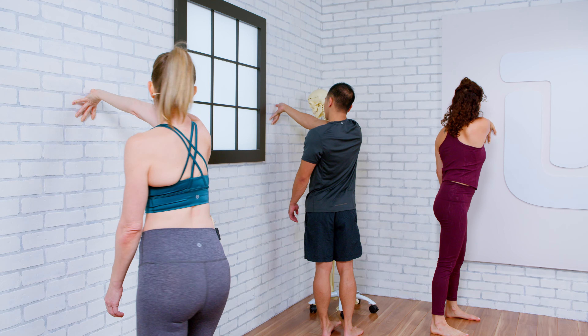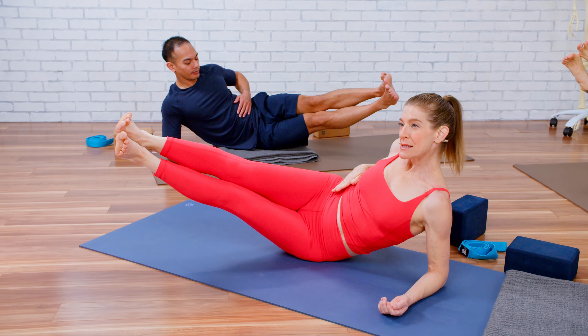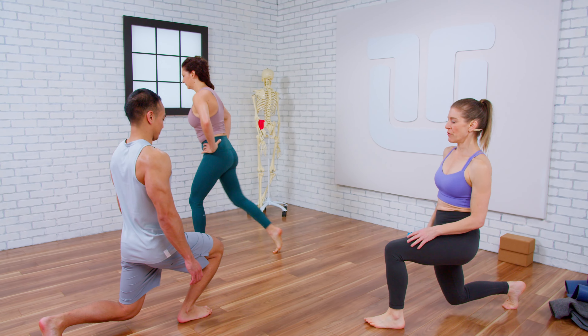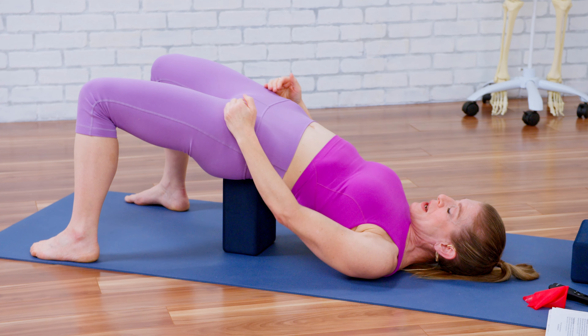You're going to learn six fantastic masterclasses where I take you through every body part and challenge them in novel and interesting ways. We go through joint mechanics, breath mechanics, muscle mechanics, and the neurophysiology of muscles.